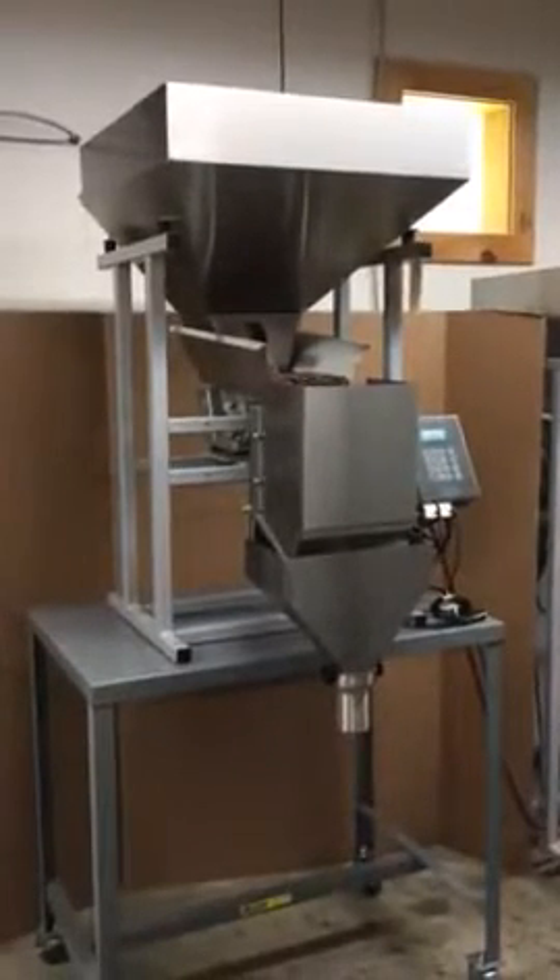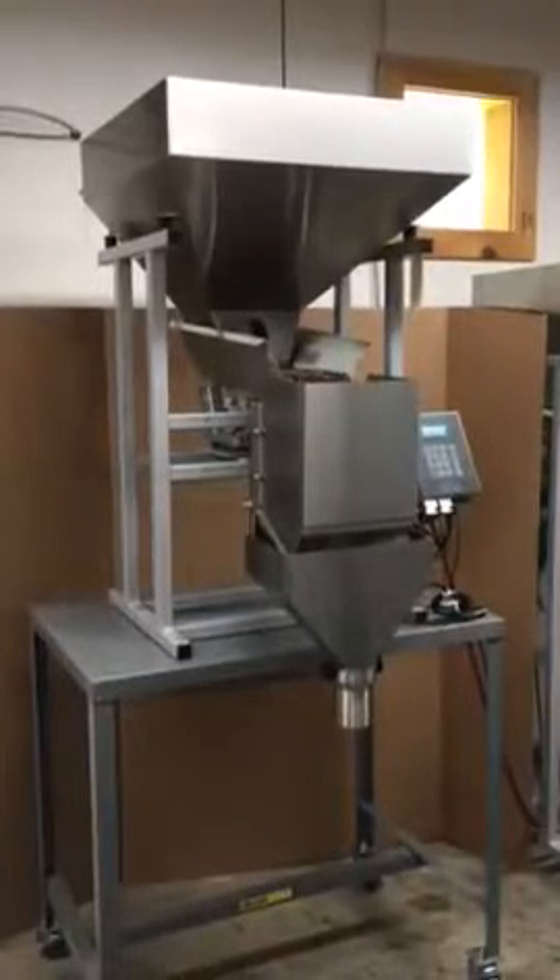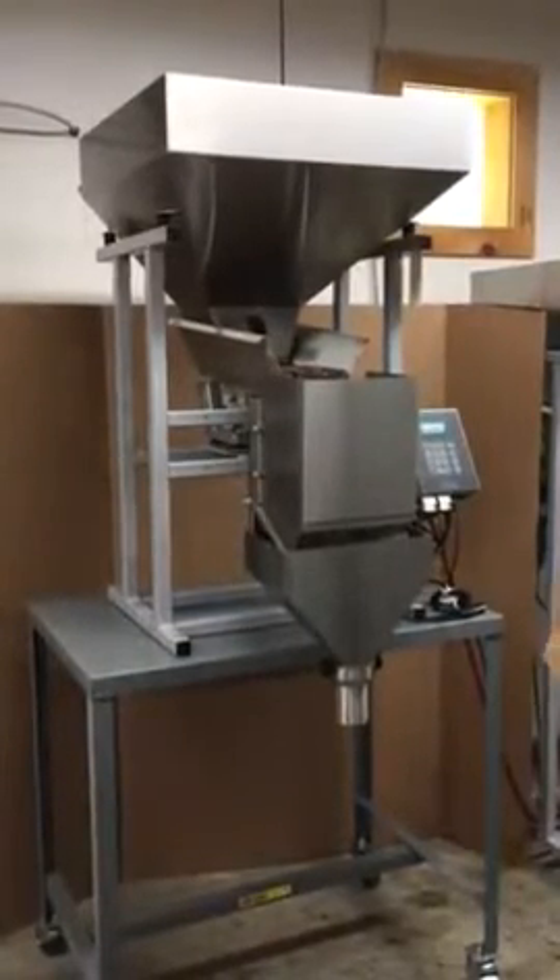Today we're featuring our newest Logical Machines S4 tabletop version running coffee for our customer Osito, roaster and producing company.